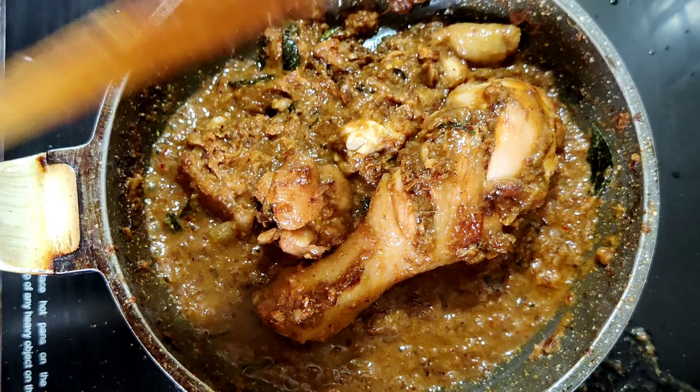After it gets well splattered, I'm going to add one finely chopped onion. Let the onion get well roasted — let the color change to brown. Now the onion is fried well. I'm going to add the chicken pieces marinated with the masalas and sauté for five minutes in medium flame.